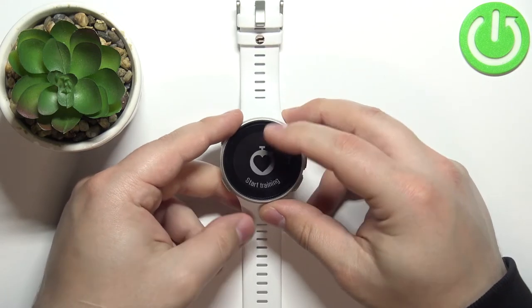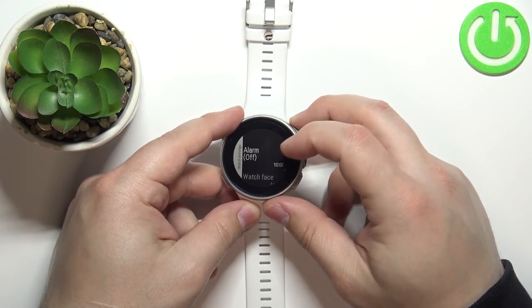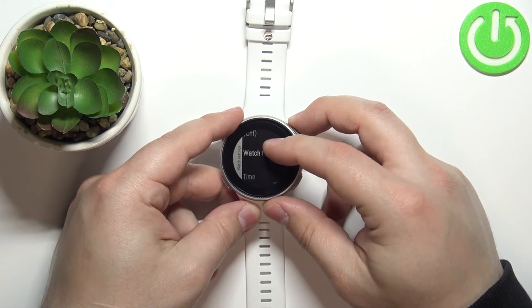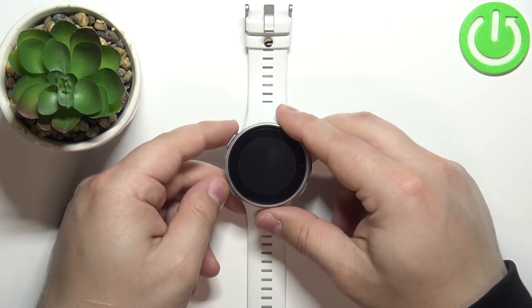again, scroll down, tap on settings, watch settings, watch face, and select digital, then go back.